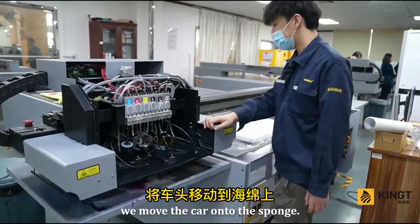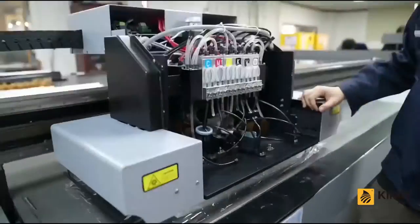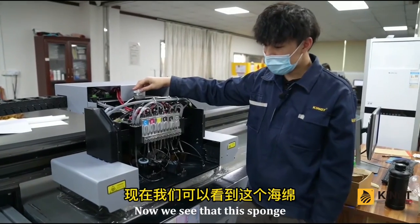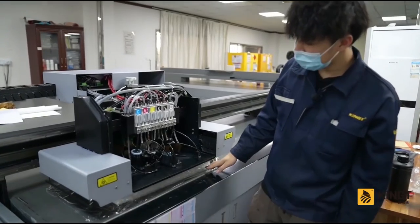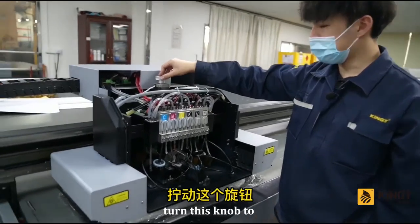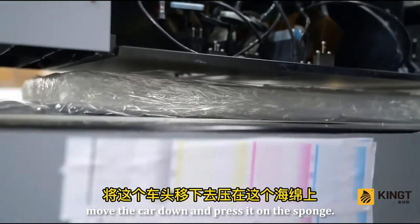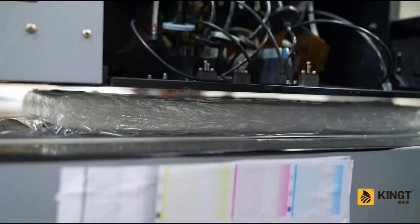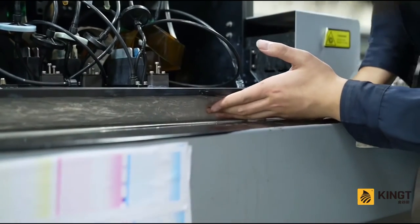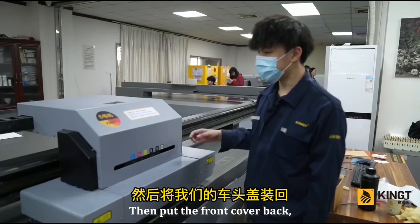Move the car onto the sponge and adjust the sponge position so it is directly under the base plate of the printhead. Turn the knob to move the car down and press it onto the sponge. If the sponge cannot be pushed, it means the car has been pressed down sufficiently. Then put the front cover back.